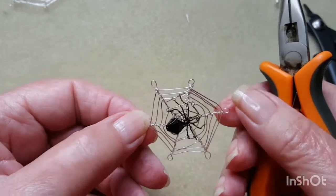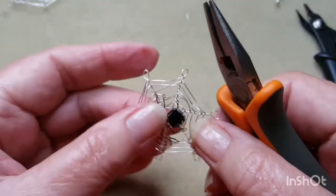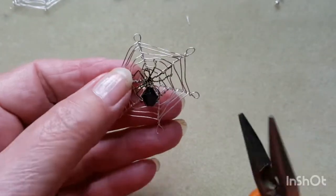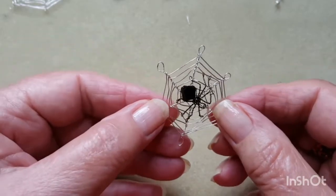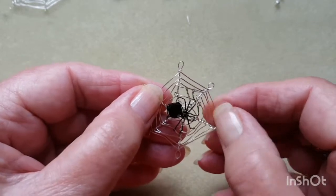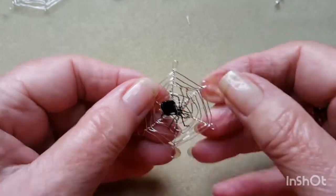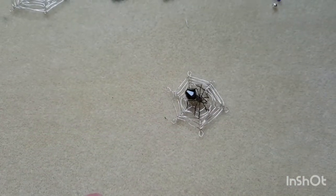He's even got his bum up in the air, the way spiders do. Now all there is to do is choose which way you want it to hang — whether you want the spider going up, crossways, or down. Just pick whichever way you think gives the pendant the nicest shape. You can fiddle with the wires if you want to pull them out a little bit. Next part is the beading — I'll get that all set up and come back when I'm ready to start.